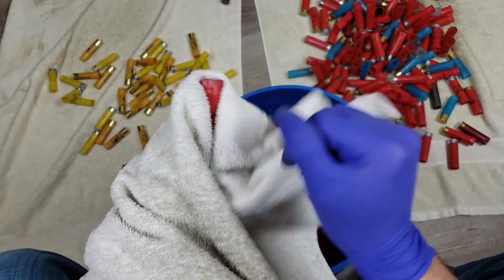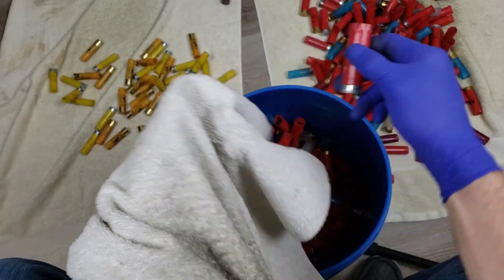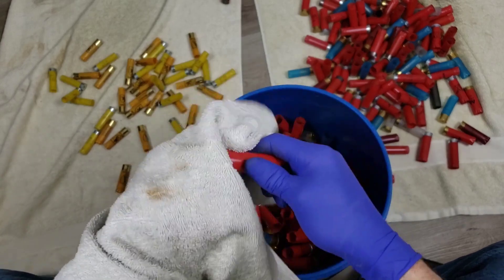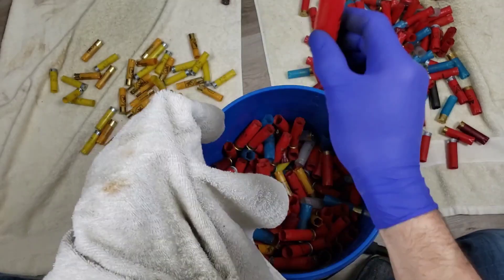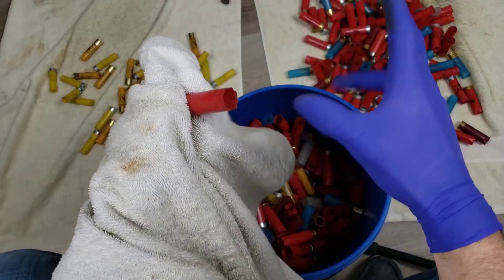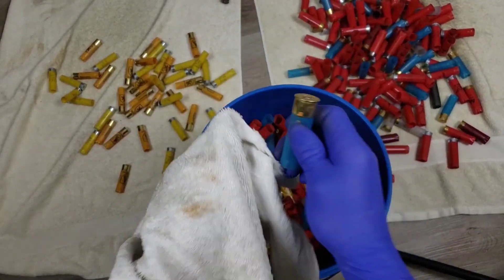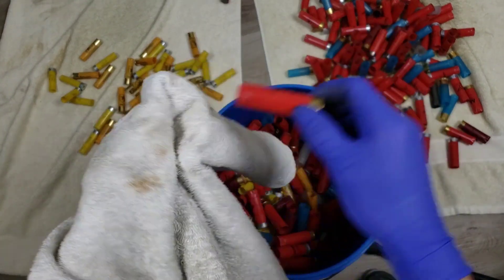With shotshell loading you don't have to worry about trimming, headspacing, chamfering, neck tension - it's like no, you're gonna pre-crimp and final crimp and that's how it gets crimped. You're not wondering whether to star crimp or roll crimp or taper crimp. It's much more relaxing and more fun right now - at least maybe because it's new - but it's a lot of fun compared to metallic reloading.